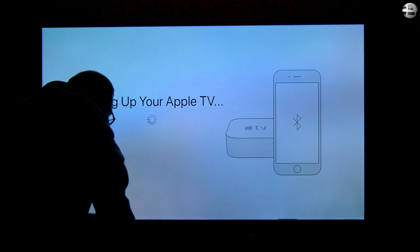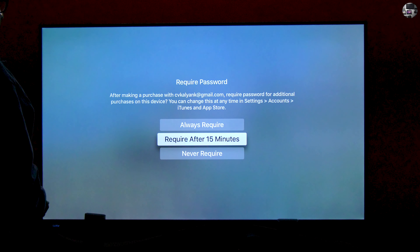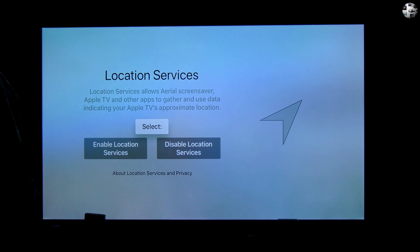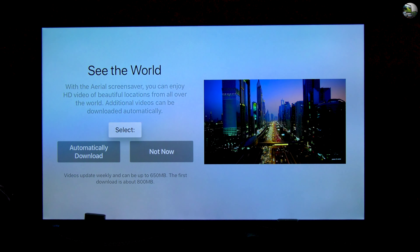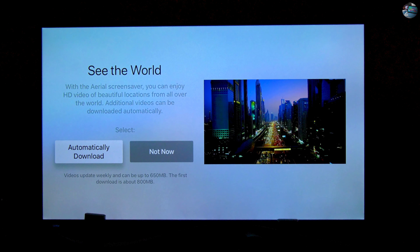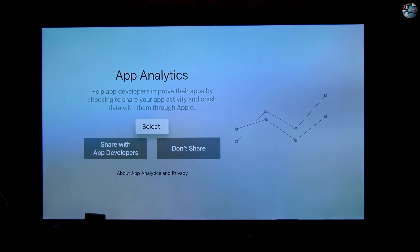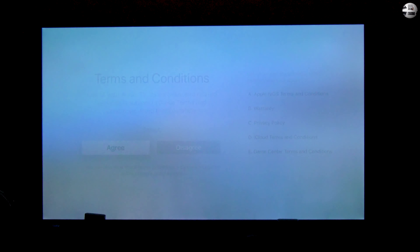Now the screen will show that the Apple TV is being set up. The next info to be set is whether you want the App Store to seek a password for any future purchases — I hit 'never require.' Now the screen informs that Siri is not available in India; hit continue. Now you have to choose whether to enable or disable location services. Next, select whether you want the 4K HDR screensaver to be downloaded or not. Choose if you want to send analytics of your app usage and location to Apple, and a similar message for Apple developers. Now agree to the terms and conditions, and finally the home screen opens up.